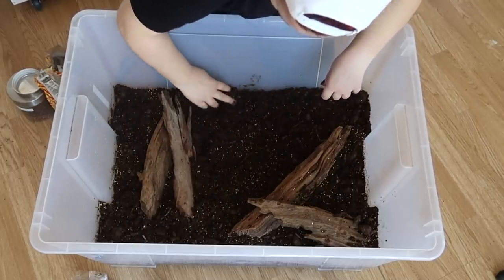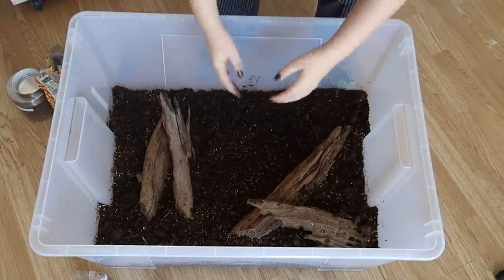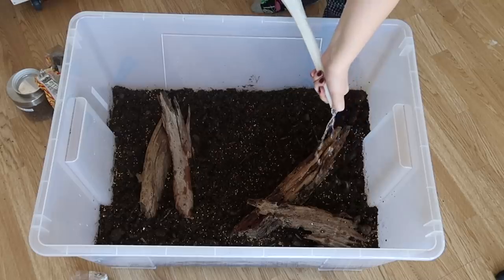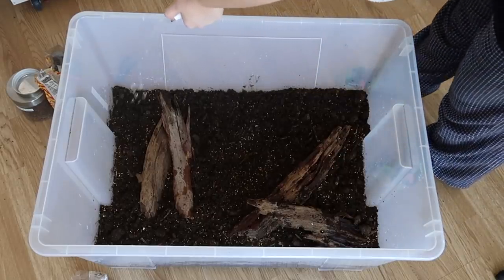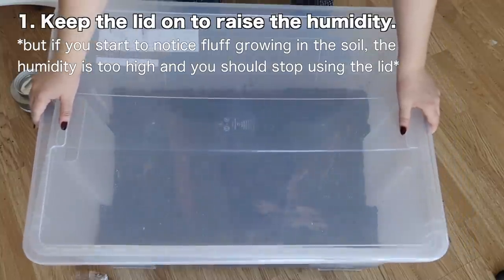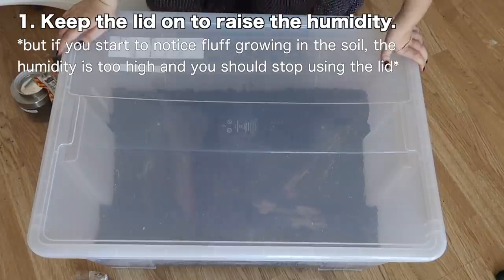All right, everyone's in and looking lovely. I'm just going to water it one more time to make sure everything's nice and wet and the top layer has enough moisture for everything to grow. And that's all there really is — your garden is done. You just now have to wait for it to grow and try not to kill it, which isn't too hard. Maintaining this is super easy. First, put your lid back on, because that's going to help create a greenhouse effect that will help your seeds sprout quicker.